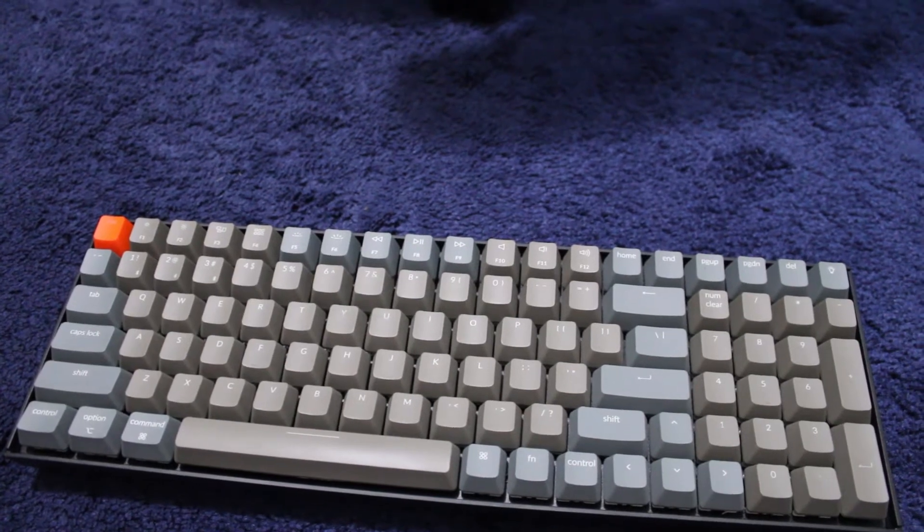It's got pretty much all the same keys, it's just more compact and smushed together. For example, the arrow keys are not separated like they usually are on other keyboards where there's a little bit of spacing around the arrow keys. On this one, it's not — it's all combined.